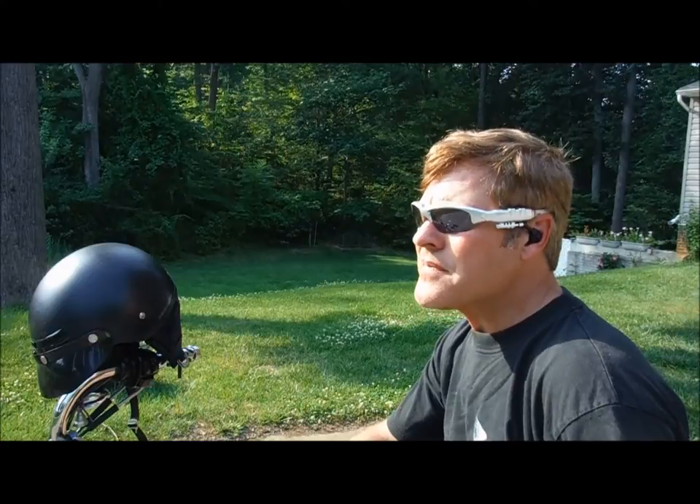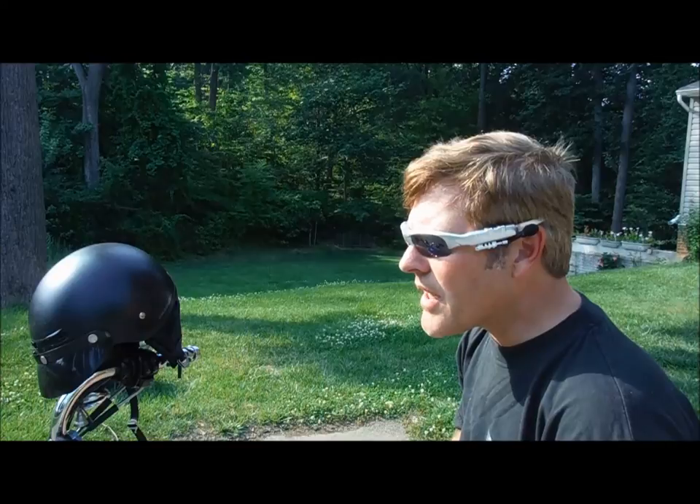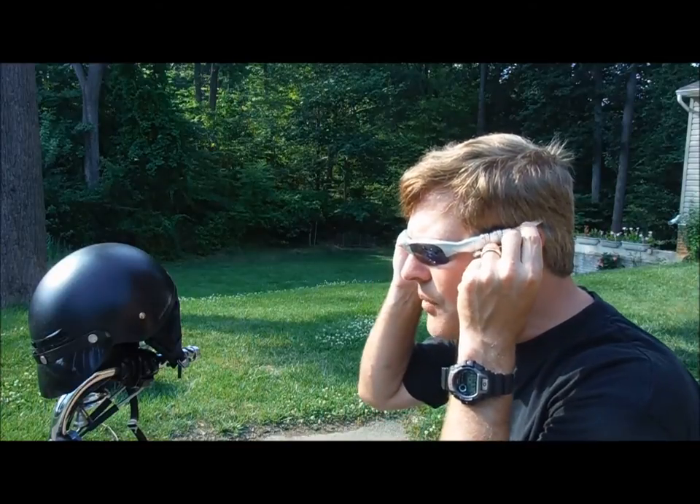I had no problem getting it to pair with my iPhone 5. I could not get it to work with the Galaxy 2. It feels comfortable on my head. The audio quality is fine. I like how these earpieces kind of hover over my ears, and they also adjust forward and back.